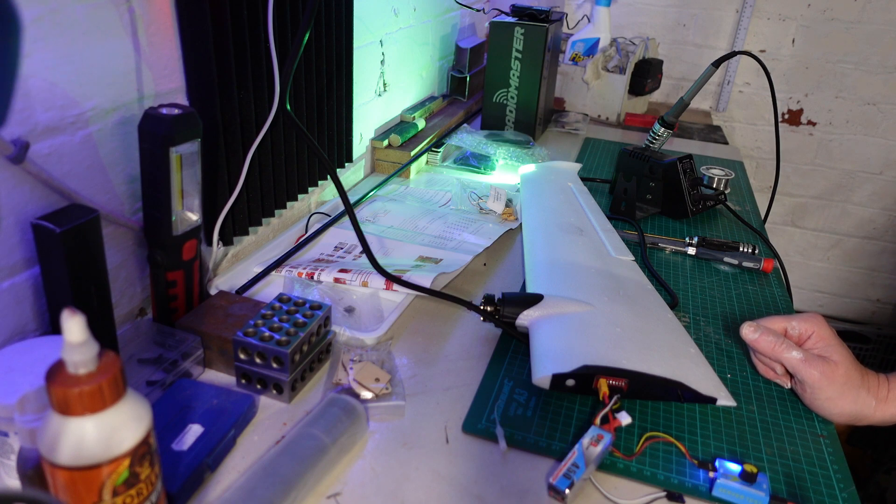That is going to wrap this particular video up. My next job for the next video is getting the flight controller installed, getting all that soldered up and programmed, and basically getting the model set up. We'll have another video covering how to get it all set up, all the servos working together and all that sort of stuff. If you're enjoying this and you want to follow along, then why not subscribe? And as my little boy said to me today while watching a video – keep flying and keep subscribing.